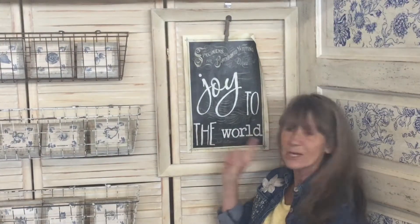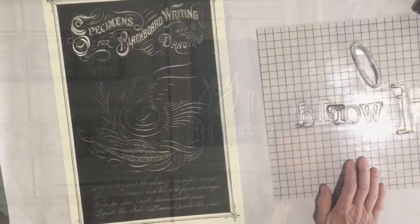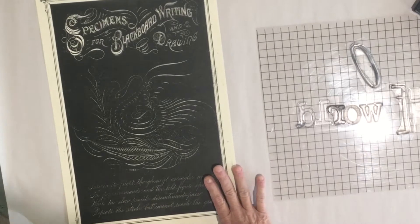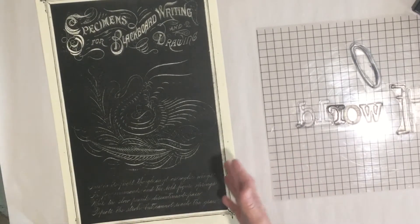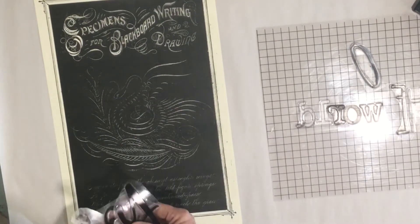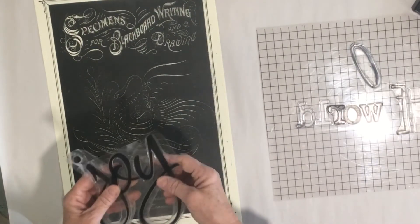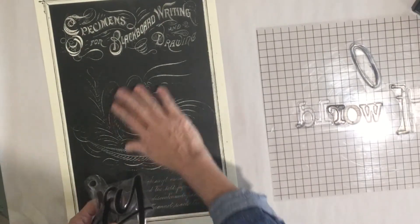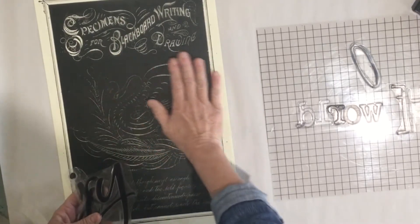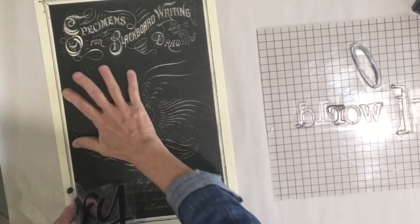Hi guys, today we're doing another fun little Christmas project - really fast and simple. I'm using this fun 11 by 17 paper, but you could use any sort of blackboard or paint a piece of paper dark. I found that the white ink did not want to get very dark on here, and even the paint was sliding, so embossing was the best option.